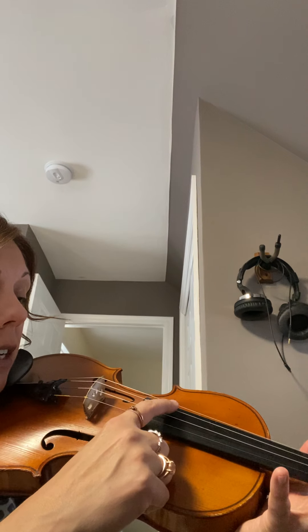The strings we have are G, D, A, and E. This is going to help you have better tone, but it's also going to help you hear notes better in tune, assuming your violin is in tune.